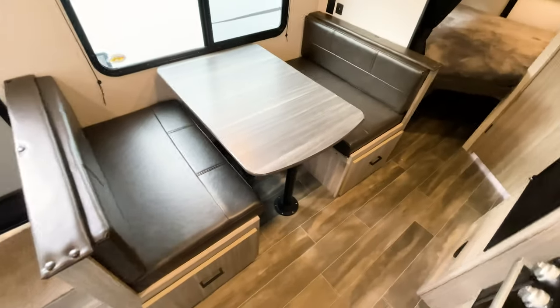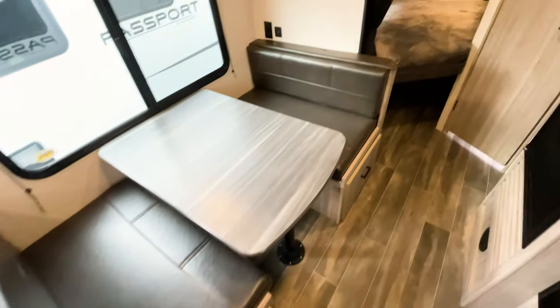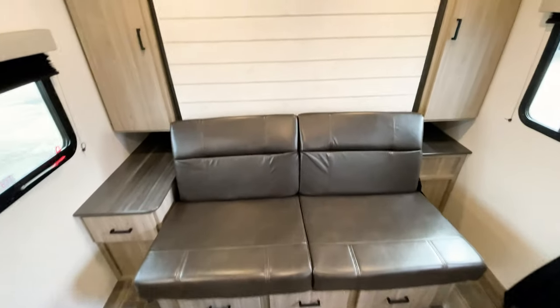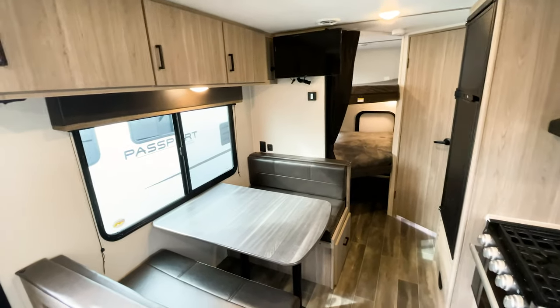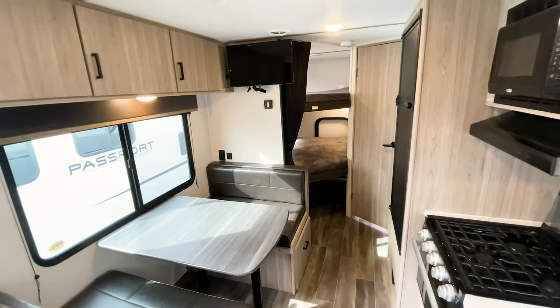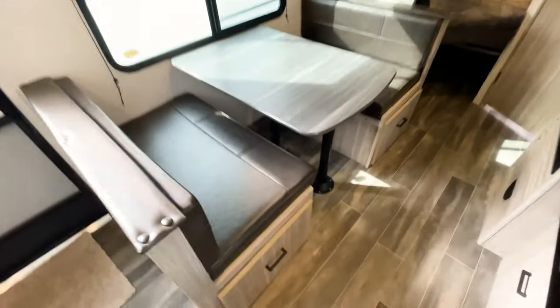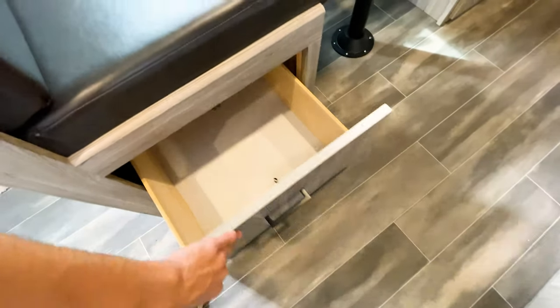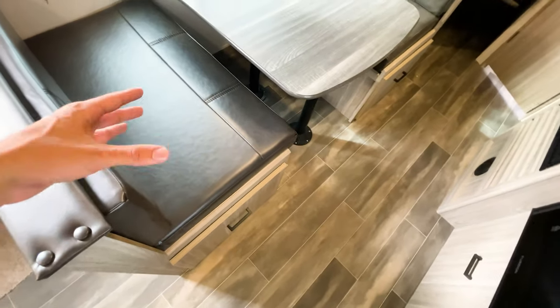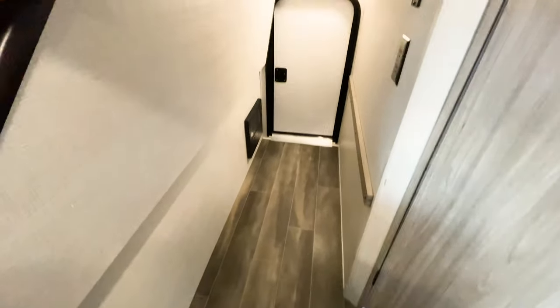The dinette also converts into a bed — about six feet long, so plenty of sleeping space. When you add the bunks, you have five or six sleeping spots, giving seven or eight total sleeping capacity with no slide out — pretty impressive. It's a great option for larger families who need to stay under 5,000 pounds. The dinette also features drawers underneath instead of the traditional lift-cushion method, making it much easier to access that storage.